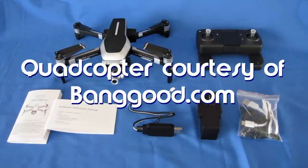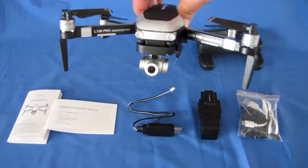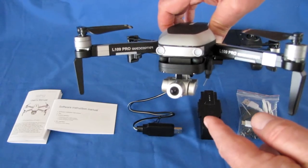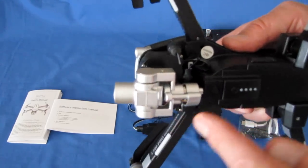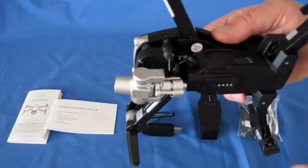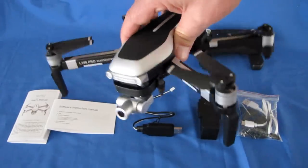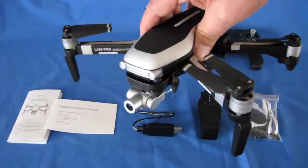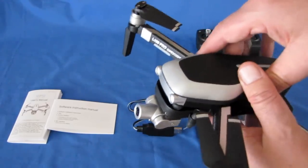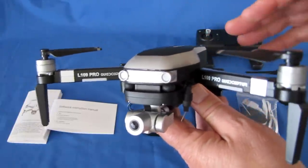Those of you who have subscribed to my channel know that I've reviewed previously the L109S GPS drone. The difference between this and the L109S is that the L109S just had a camera at the front that was not stabilized, and it was also 1080p. This one has a big improvement — something we're starting to see in under $200 class drones — and that is a stabilized gimbal for stabilized video in flight. Without stabilized video, if you get buffeted by wind, your video looks bad because the camera bounces around. But with a gyroscope-stabilized gimbal, this keeps the video nice and level no matter what is going on with the drone. That's a great advancement that should make the video look much better.